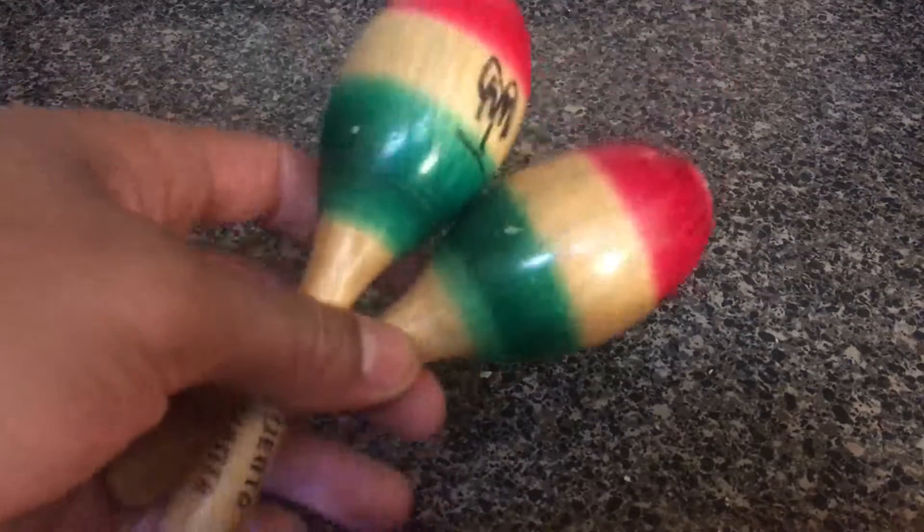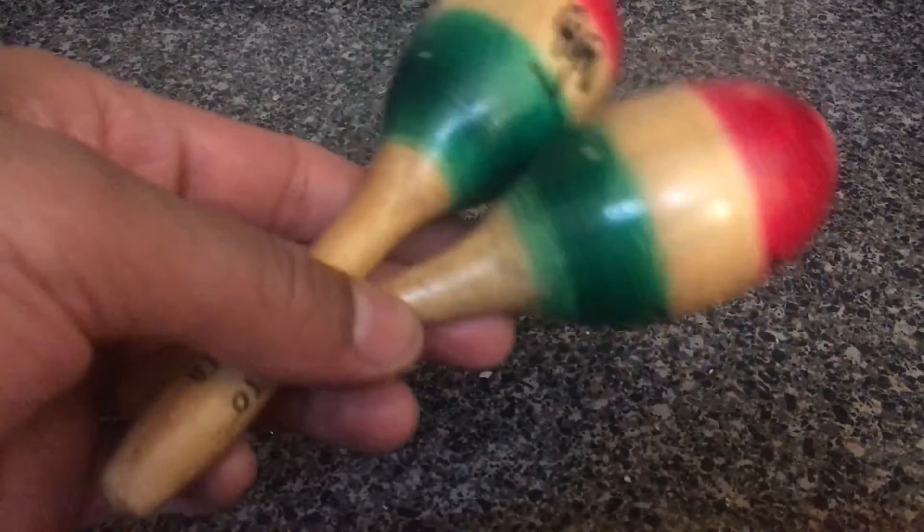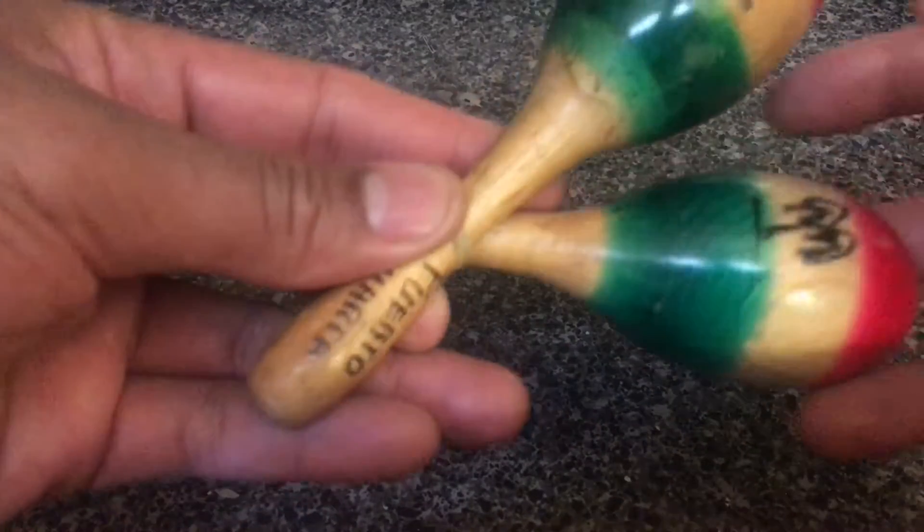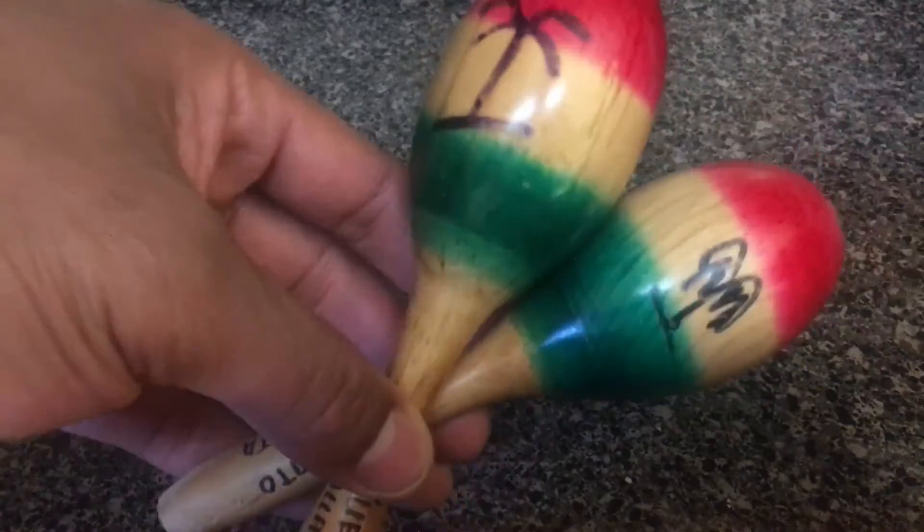If you look at them, they look like two little handles, two little sticks with globes at the top. These are colorful — they come with red and green on there with a little palm tree on them.